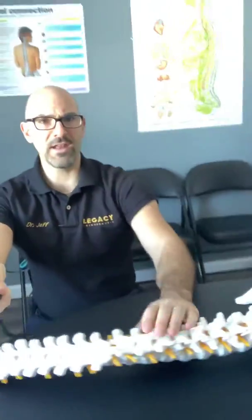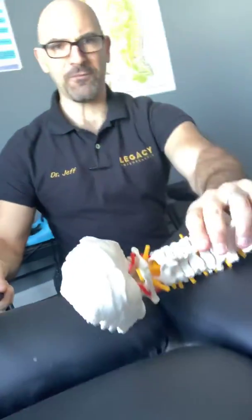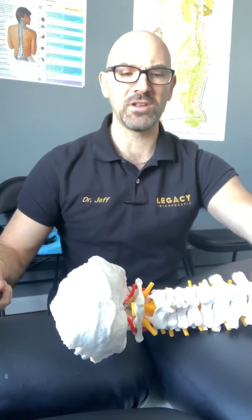You want to make sure you never, never, never sleep on your stomach because when you do you jam the joints together in the low back. You jam and rotate the first bone of the neck called the Atlas on a constant basis, and you're going to cause headaches, back pain, soreness, and stiffness.